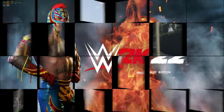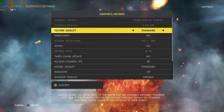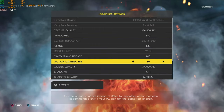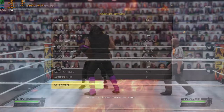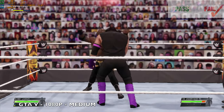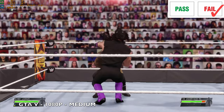Testing WWE 2K22 at 1080p 60Hz with texture quality on Standard and everything else on Medium. The game is not playable — we're only achieving 30 FPS and the TDP is too low at just 9.5 watts. The game absolutely struggles to play.